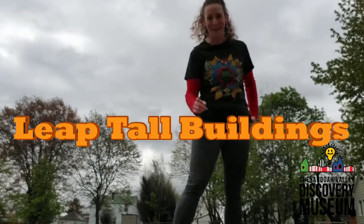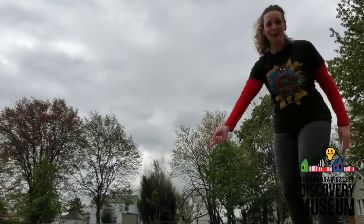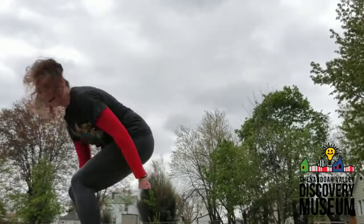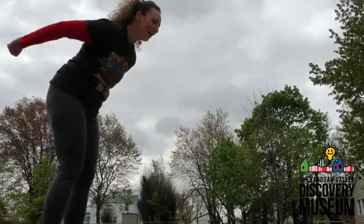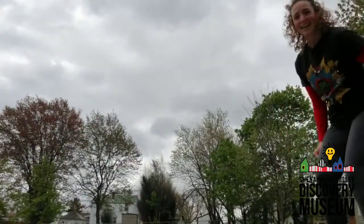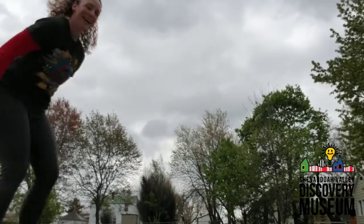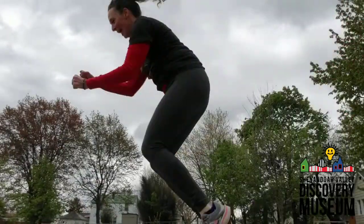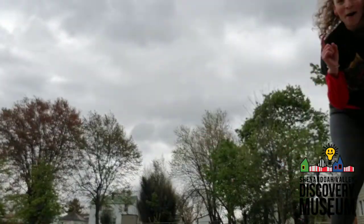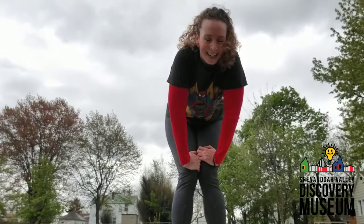Can you leap tall buildings in a single bound? You're going to see if you can jump as far as you possibly can, and then you're going to turn around and jump back. Bend down a little bit, bend at your knees, and jump — tall buildings! Jump as far as you can. See how far you can jump. Try jumping further each time. We're going to do this ten times. Ready, set, jump. One, two, three, four, five, six, seven, eight, nine. One more building jump — you got this. Ten. Nice job. Superman would be proud.